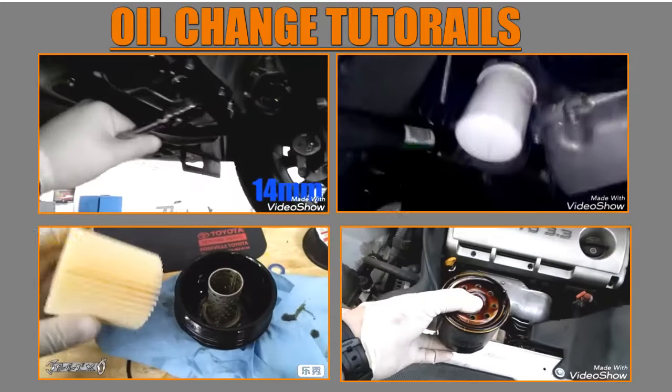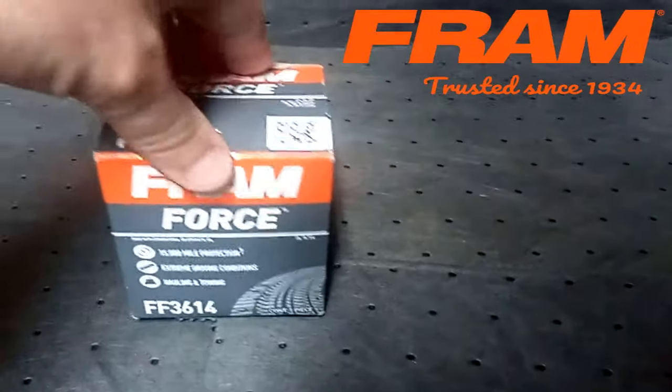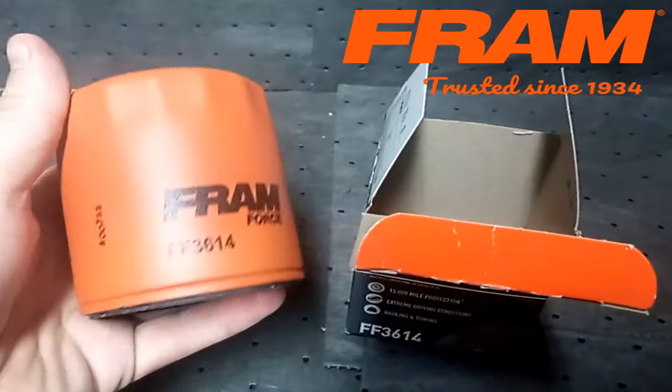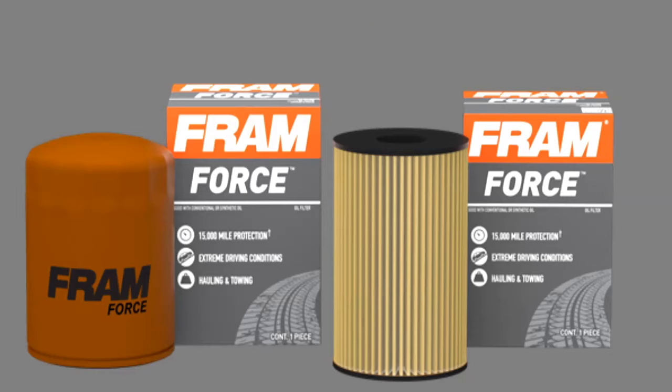My friends at Fram have sent me their Fram Force oil filter, and this is the perfect filter to go over what a solid oil filter should be for a car. But before we get into that, let's go over some quick basics. We know all engines take an oil filter.